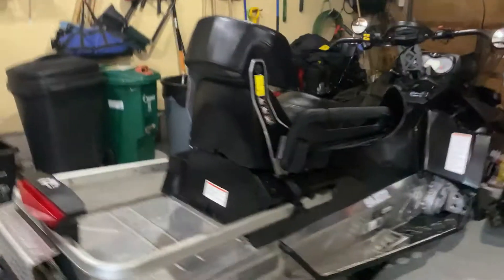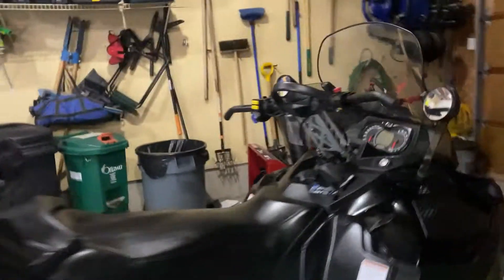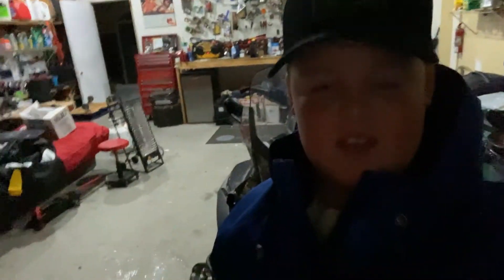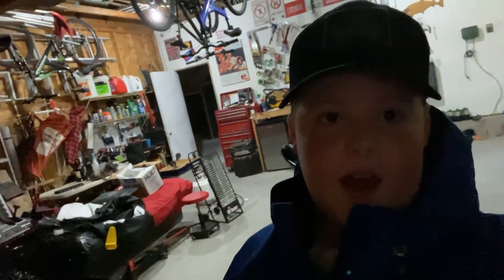This is an overall view of the snowmobile — really nice. It was used, new to us, great condition, nothing wrong with it. This is a 600cc engine. All right guys, so that is what the sled looks like, and that is going to round it up for today's video. Don't forget to hit that like button, smash the subscribe button, and I'll see you on the next video. Bye!